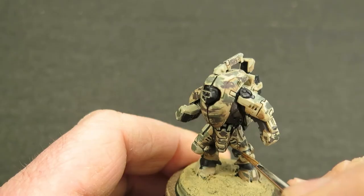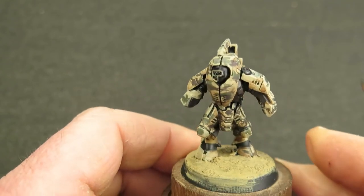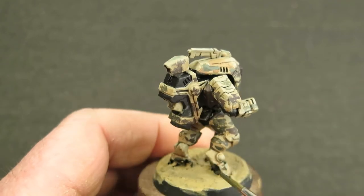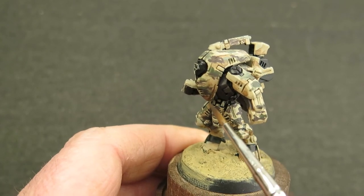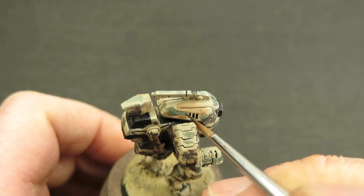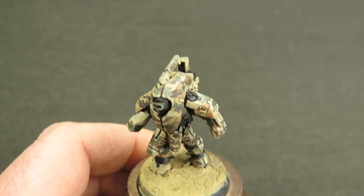Having got that base green down, the next step is to do the exact same principle of graduating from very dark to very light, but with a brown. With this one I can't make the highlight color too light or it will lose its effect and merge into that background sand color. To make this camouflage pattern work, you need to keep the brown quite a sharp color — it doesn't really fade out very much.